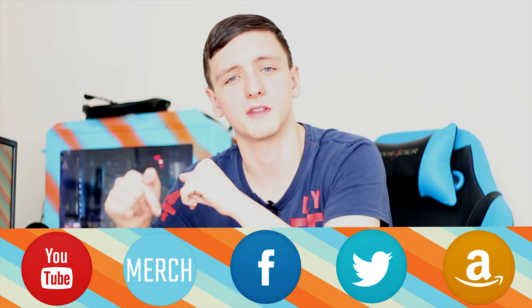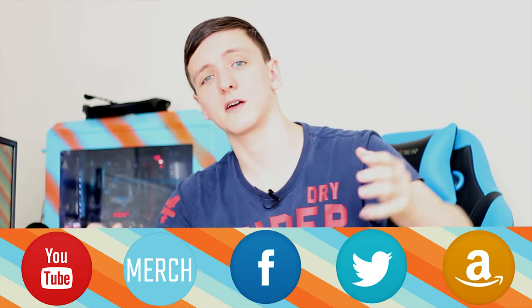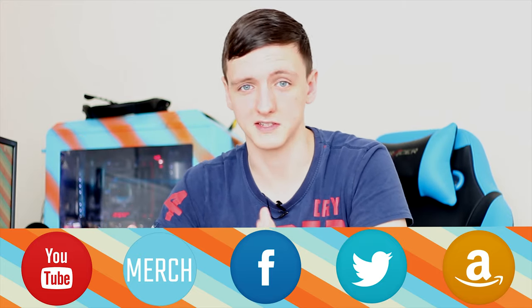If you want to pick one up, I'll leave a link to Amazon in the description below. If you're buying anything else, it'd be awesome if you could use my Amazon affiliate link too — it genuinely does help me out.